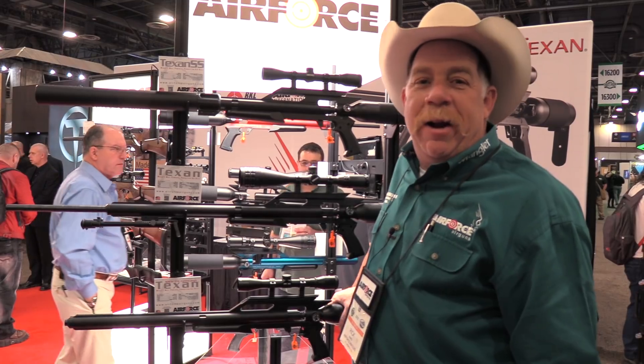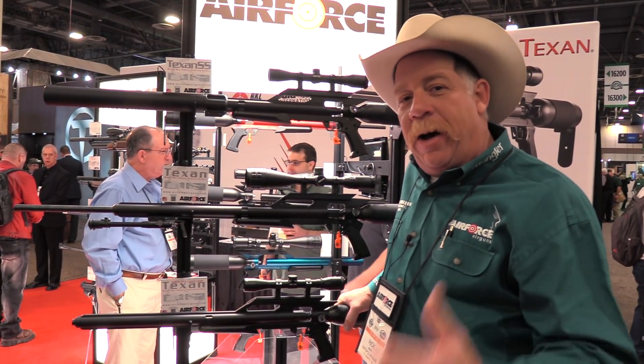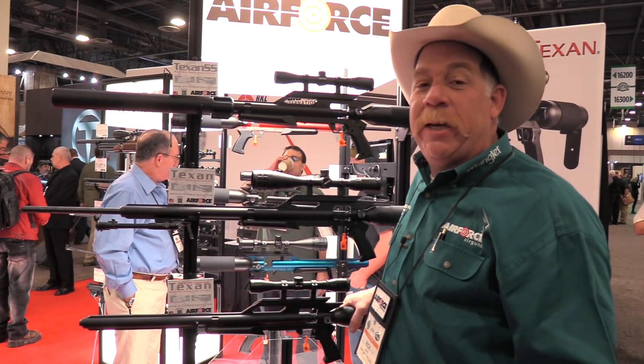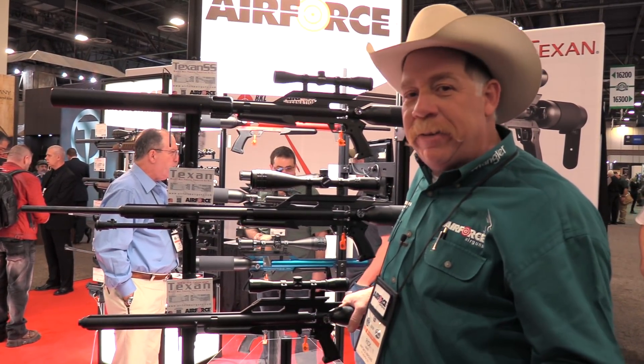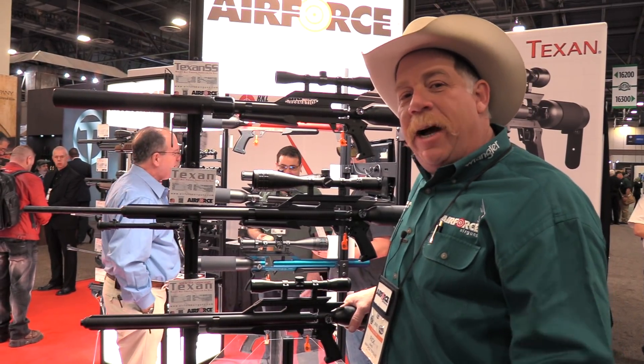Hey everybody, Rick Ward, the Urban Air Gunner. I am reporting for the Wingman 115 channel and it is so awesome to always see the Wingman whenever I get a chance because I live on the East Coast, he lives on the West Coast and we kind of meet in the middle sometimes. So he's out here at SHOT Show.